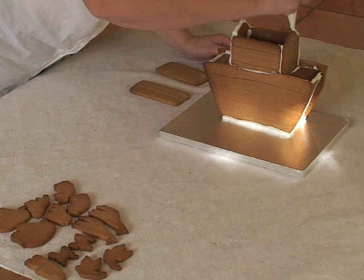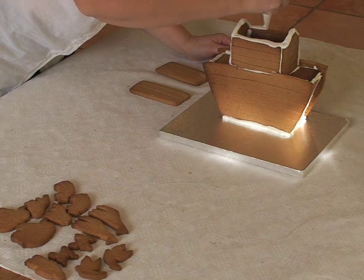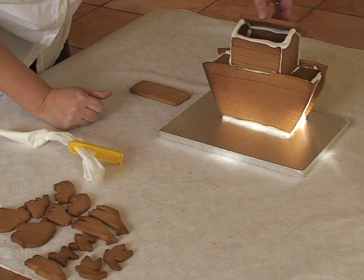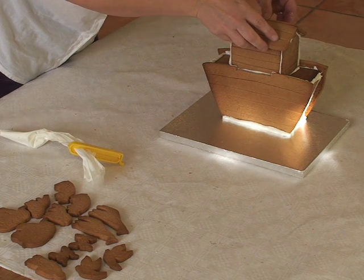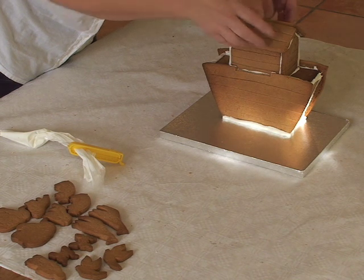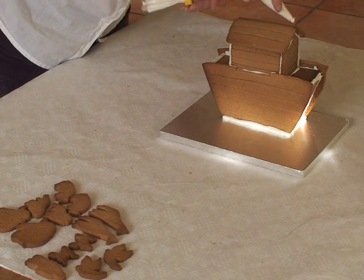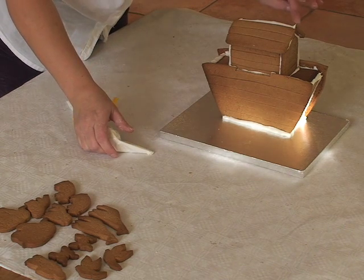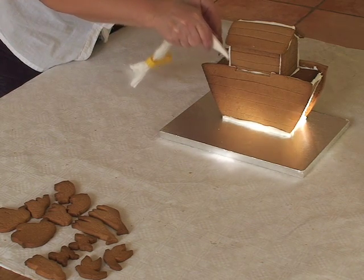Now the roof — this can be the tricky bit. Make sure you've got lots of icing all around the top on every single part of the house. The roof can have a tendency to slide, so if you've got a second pair of hands just get them to hold on to it for about five or six minutes. Chris is looking like an absolute total professional on this. A nice line of icing around the edge, and also pop icing around all the joins just to secure it.